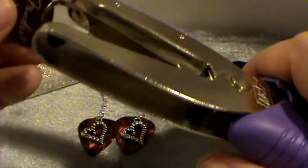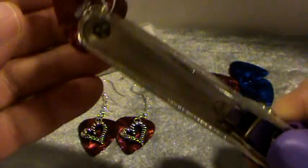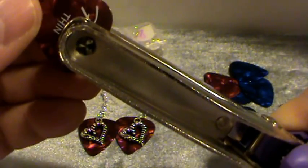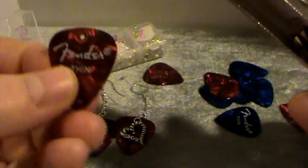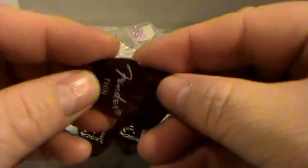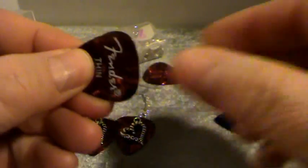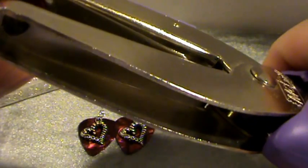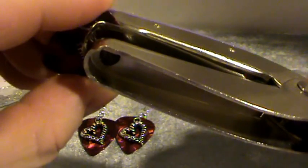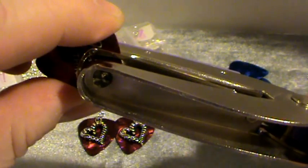You're going to want to punch a hole near the top but not so far up that it will split. Once I punch that hole, I line up the two guitar picks and go back in to place the punch right in the same hole — you can even feel it as you move the punch around that it's seated in the hole.